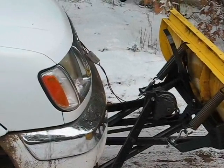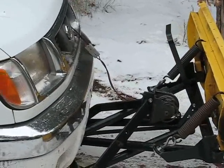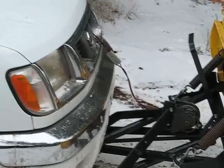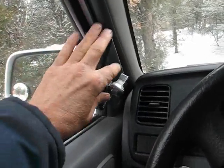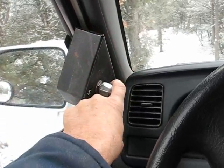The plow is raised and lowered by use of a 12-volt winch that operates right off your vehicle's battery. The wired controller mounts inside your vehicle window for easy access, or you can get the wireless version. You just push the little lever up or down to either raise or lower the winch.